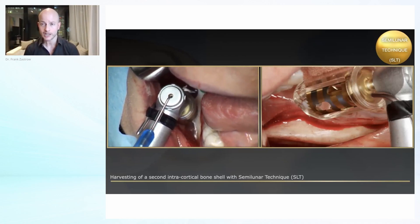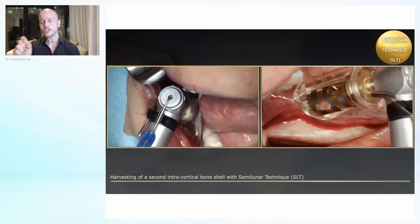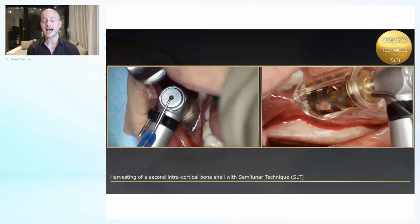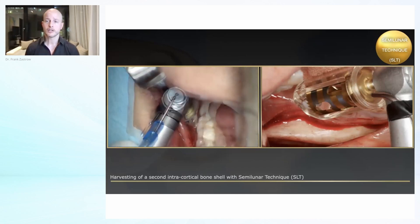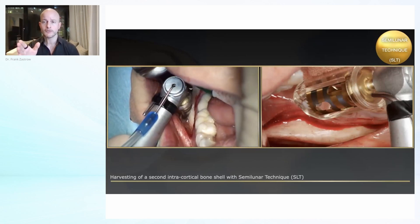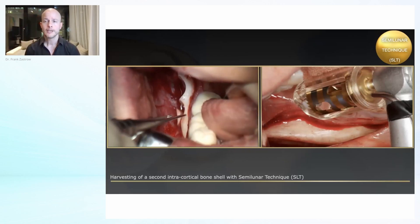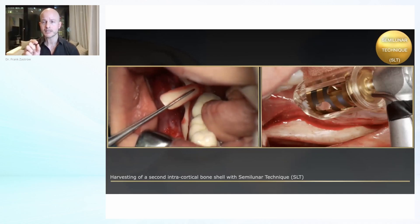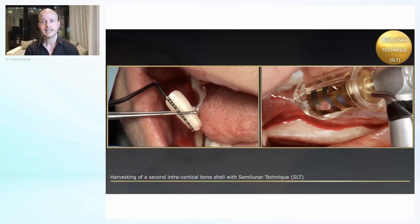Usually you can take up to three shells from one side. You see also on the right picture each marking is two millimeters, so you always know how deep you are. It also depends on the anatomy of the jaw — if it's more convex, the shell might fall into the trephine. In this case it was attached a little bit in the apical area, so I just bend the trephine slightly to the side and then you can take it out with tweezers.